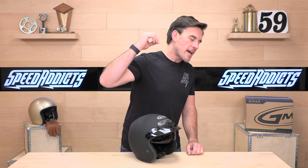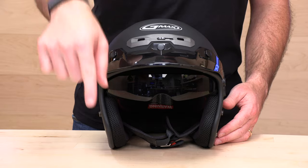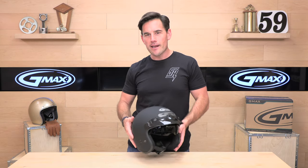Before we jump in and give you the full rundown on the GMAX GM32, go ahead and subscribe — that helps keep bringing you the best gear reviews in the universe. And if at any point you decide you'd like to purchase the GM32, there's a link in the description below to shop for this helmet or any other parts or gear you might need for your next two-wheel adventure at Speed Addicts.